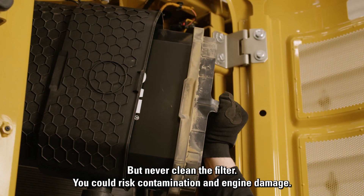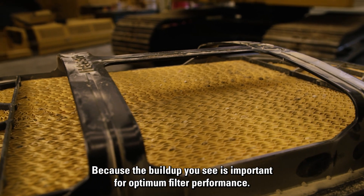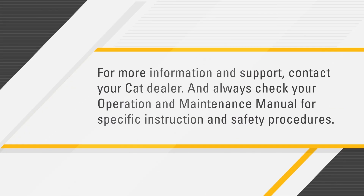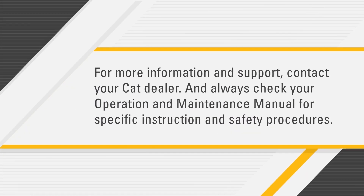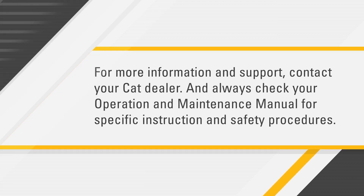But never clean the filter — you could risk contamination and engine damage, because the buildup you see is important for optimum filter performance. For more information and support, contact your CAT dealer, and always check your operation and maintenance manual for specific instructions and safety procedures.